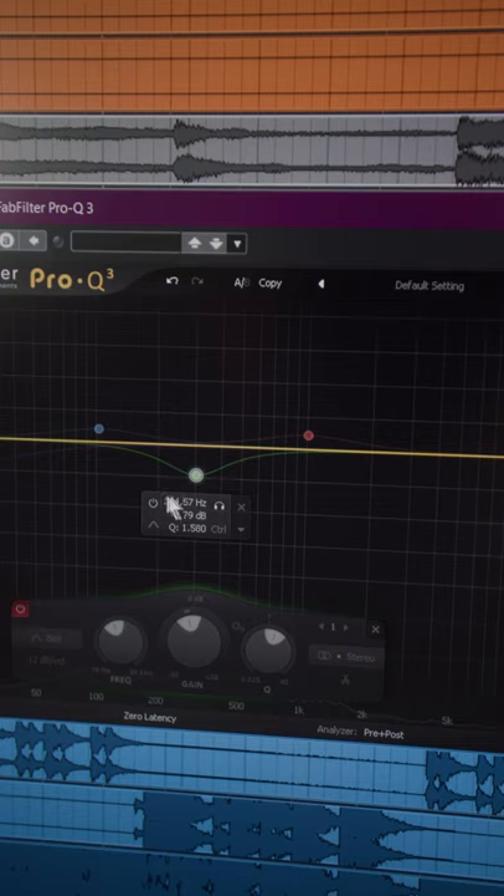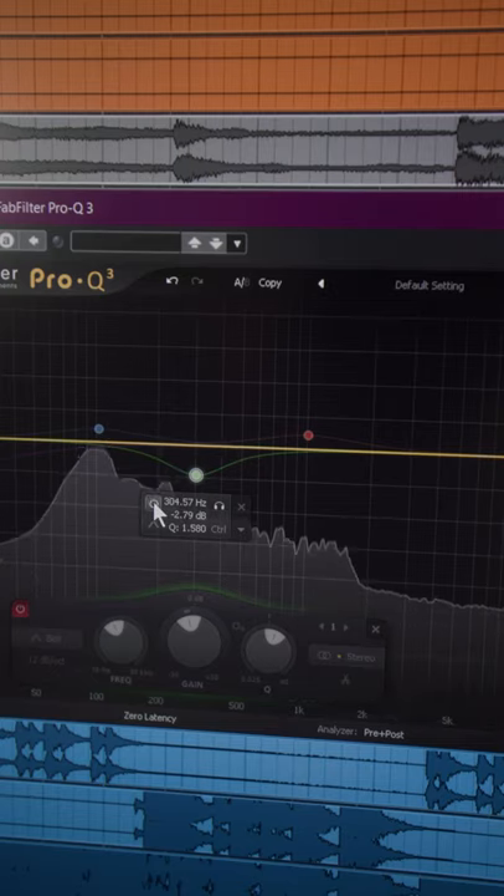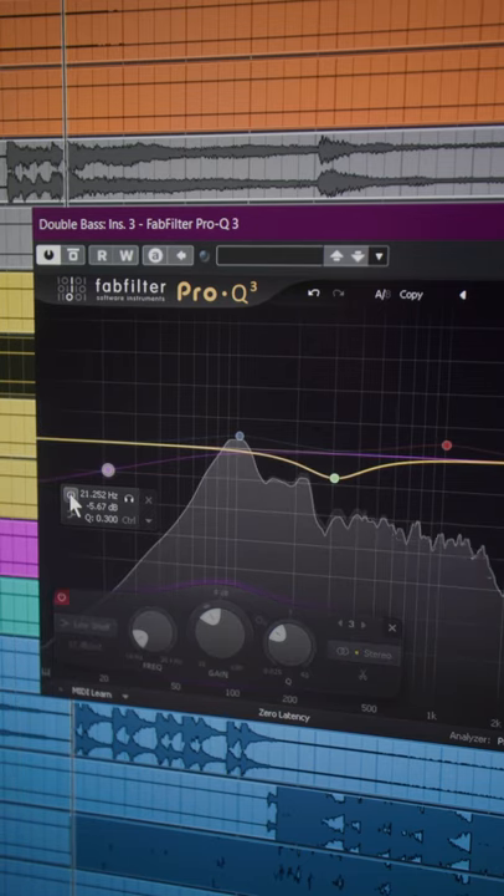This is the frequency without cutting, and with cutting. Second, cut a little bit of the lowest frequencies to create space for the other low instruments.